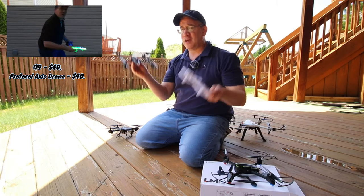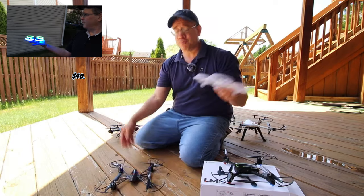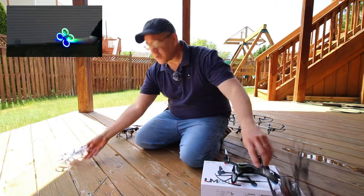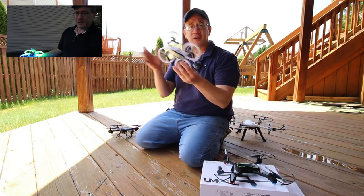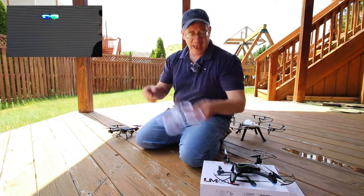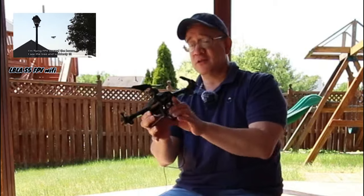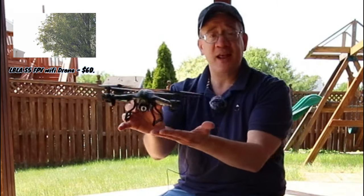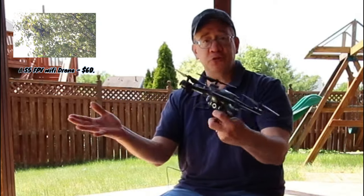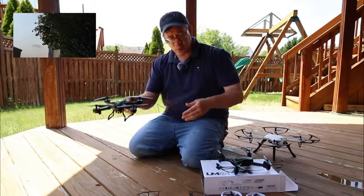You don't want to fly these on a windy day — it has to be really calm outside because they're so light. But they're great beginner drones because they have drone guards and you can bump into the wall or bump yourself without getting hurt. If you want a drone with a camera, you can get them pretty cheap. This drone here is less than $60 and it has a camera. It's just a basic drone — no GPS or anything — but it is a lot of fun and it has a camera so you can take video as well.